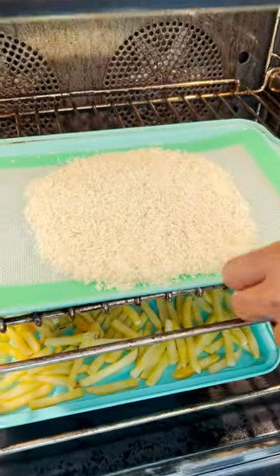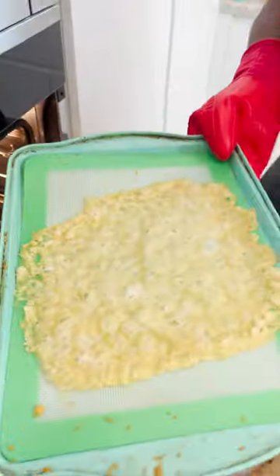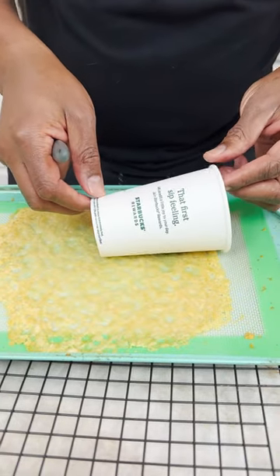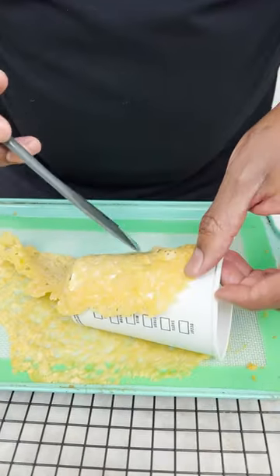Some french fries in there. He's doing that thing. Got an old Starbucks cup, homeboy. You can put this down here like so. Ooh, look at this. Ooh-wee. Look at you, buddy.